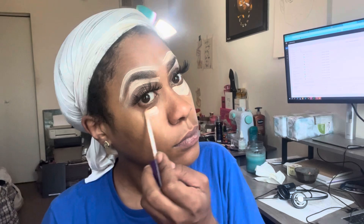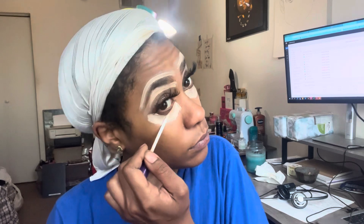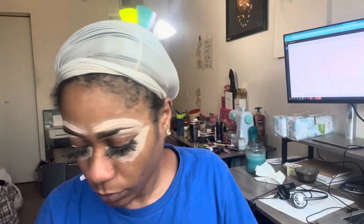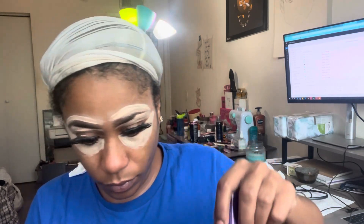Don't look at that eyelash glue on my top eye — whatever, we're just going in. You want to just do some raccoon eyes, create the illusion of like a raccoon or like you have on a mask.